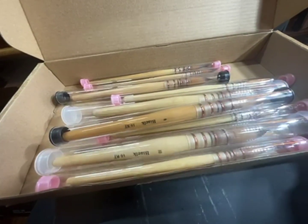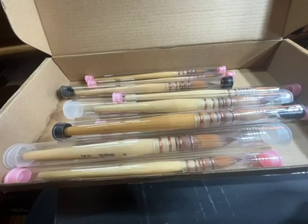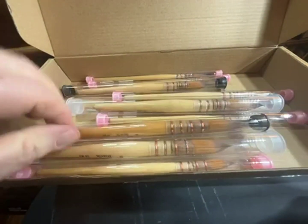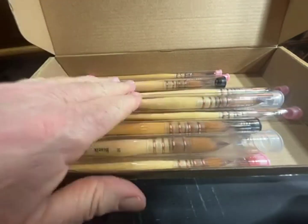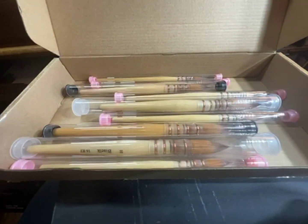Excellent price — these things work out to about $3.50 or something per brush. For something like these, that is very, very good value. So give them a try. Cheers.